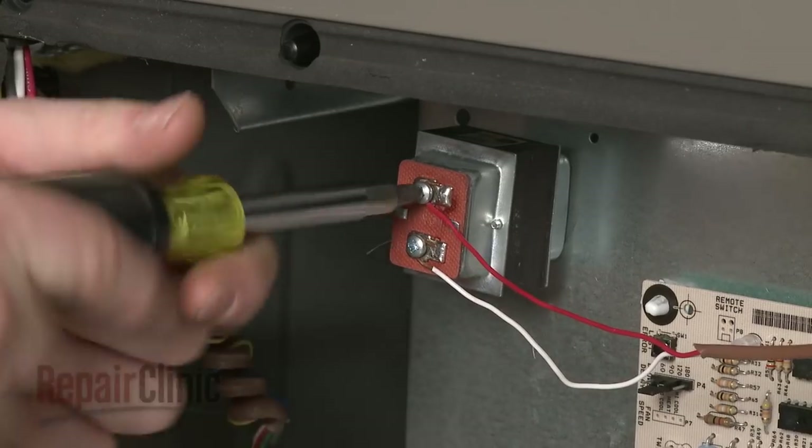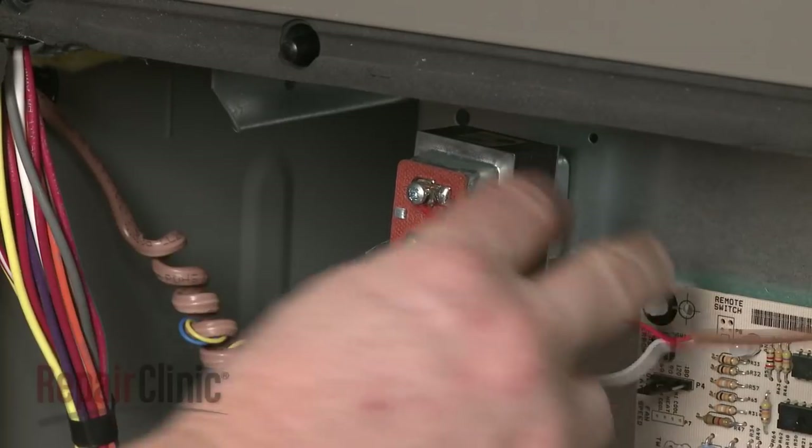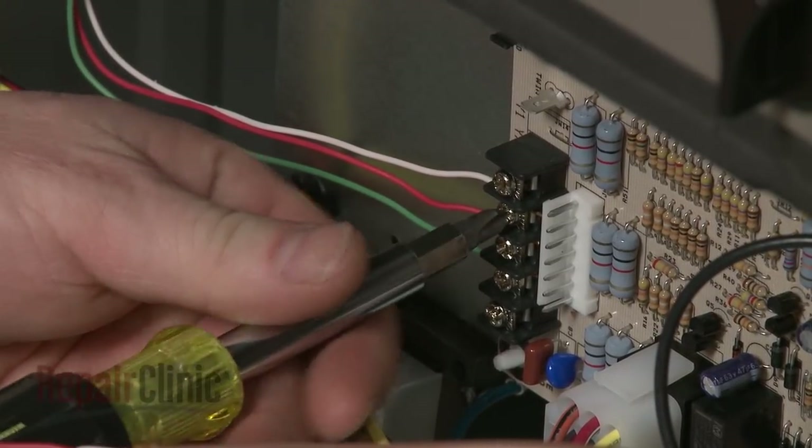Now loosen the screws to release the humidifier wires, if applicable. Note the orientation of the thermostat wires, then loosen the screws to detach them.